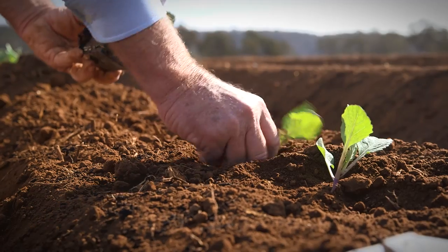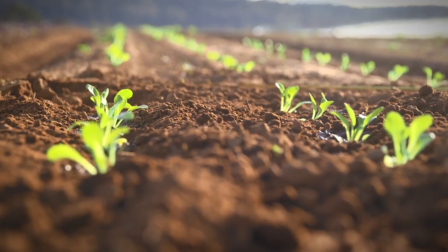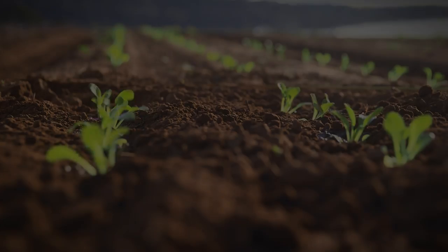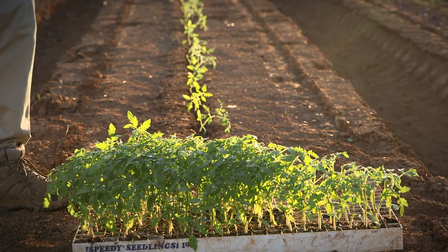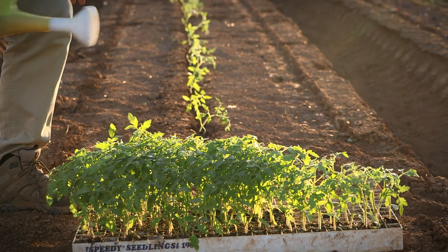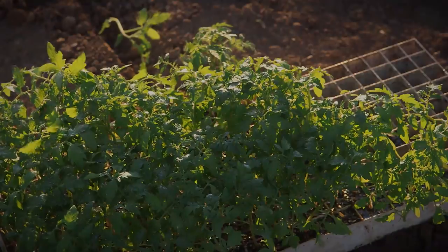Seedlings like these that have been hardened in direct sun will have a better chance of surviving when transplanted into the field. Just before transplanting, drench the hardened seedlings with diluted liquid manure. This will help stimulate root growth and avoid transplant shock.